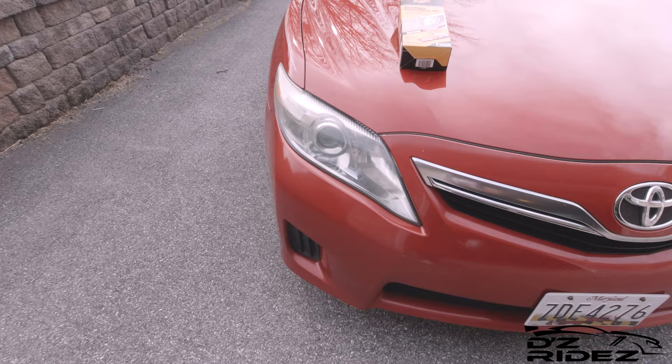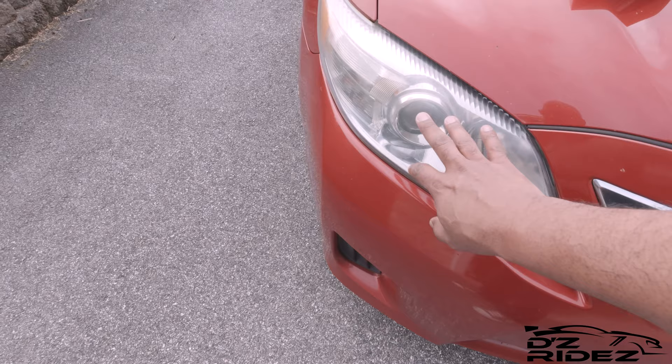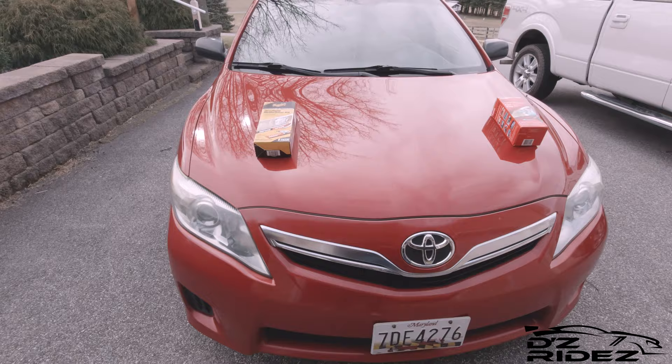Now we have the Meguiar's restoration kit. I'm not sure if you can tell on camera, but this one is starting to show a little bit of aging. You can see a little bit of yellowing starting to come back just a little bit. It still looks good, but the yellowing is starting to come back, and I've not touched these with the Meguiar's or the Mothers since that video was put out.